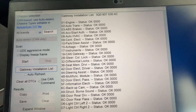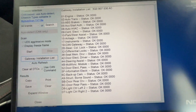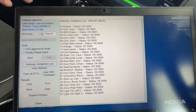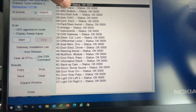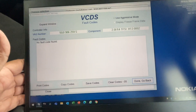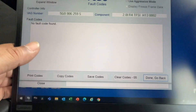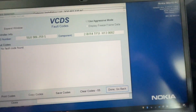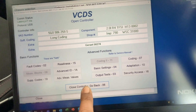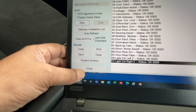One important thing to note: a control module will throw an error code for a hard or real problem, but intermittent problems may not show an error code — they might register as what's called a soft code. For example, with the engine control module, even if there's no fault code showing, there can sometimes be intermittent misfires or low battery issues that don't appear in error codes but are still logged in the module. Since I don't have any error codes, I'll go done, go back, and close the controller. All error codes are cleared.